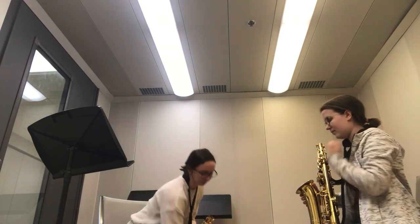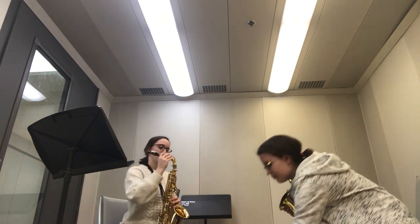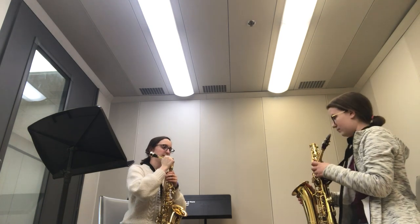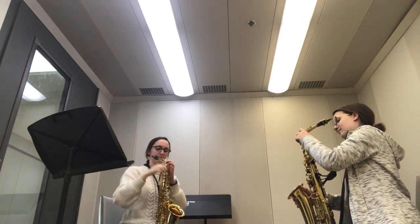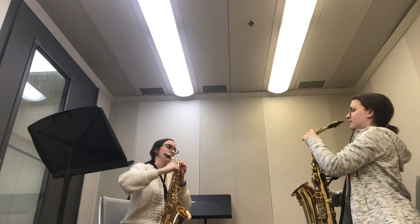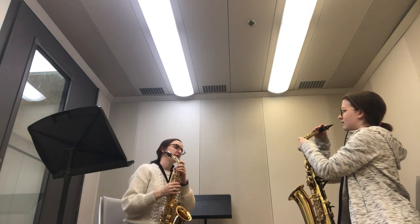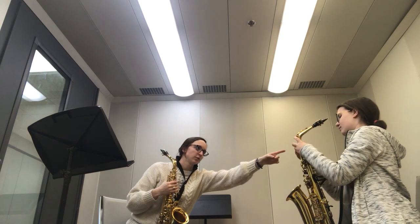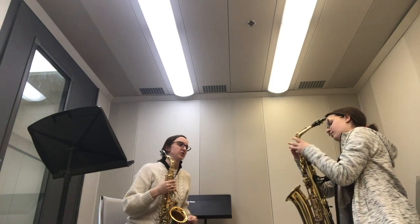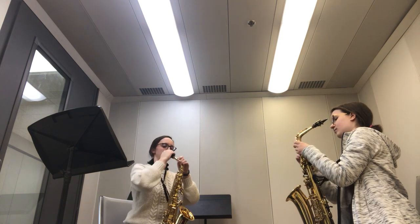Now we're going to put the neck on, right in the top hole here — just nice and gently. Did that go on pretty easy or did it take a little bit of effort? It went on pretty easy. Okay, so this little screw right there — just tighten it just a smidgen. That way your neck doesn't move when you're playing.